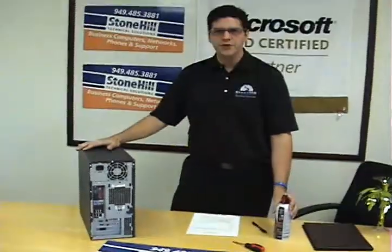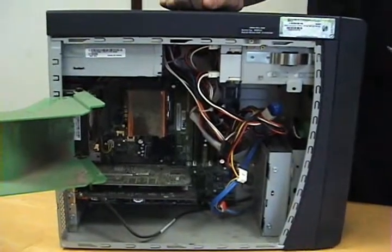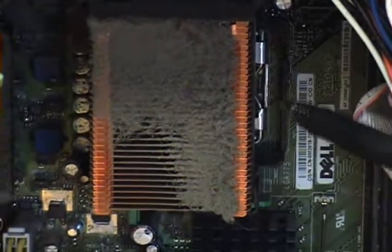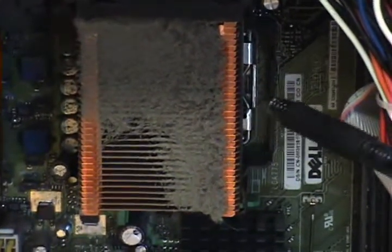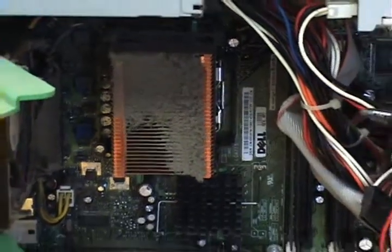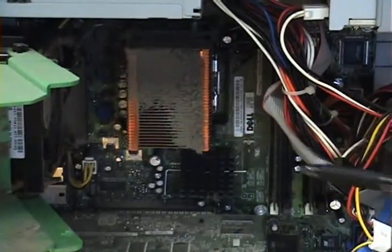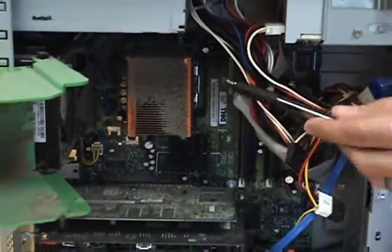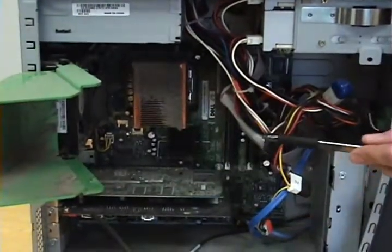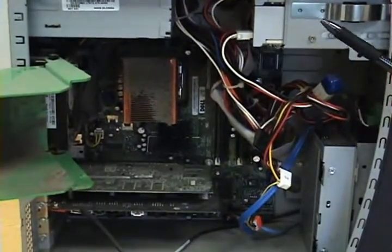Now we're going to go ahead and open up the computer and do the inside. As you can see, this is a perfect example of why you need to clean your computer. This here, usually the biggest thing in the center of your computer, is your processor — well, actually underneath it — this is the heat sink. These need to be cleaned so that your fans can do their job. As you can see, this is all caked up, so no air is going to get in there. This is your most important piece to keep clean in your computer. However, all vents and fans should be kept clean. Keep an eye out — some cards have fans on them as well, so look for those when you're blowing out your computer.